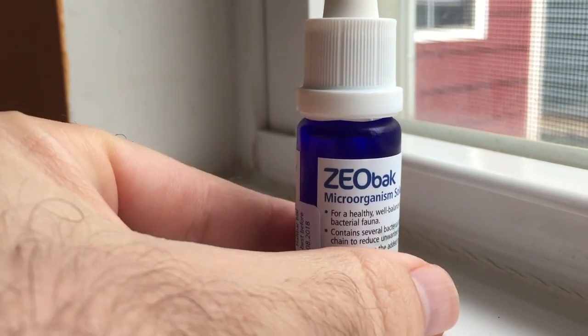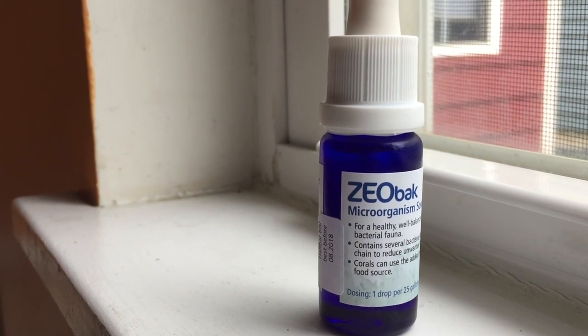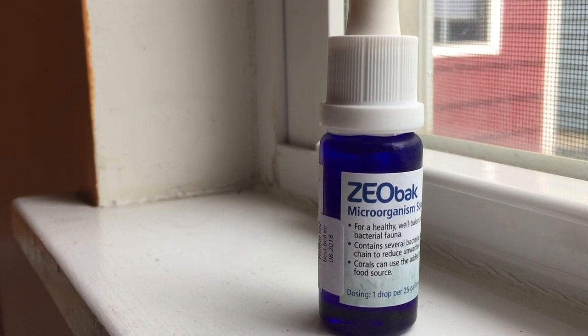You dose one drop of Zeobac for 25 gallons a day, and this kicks off the anaerobic cycle so the anaerobic bacteria can start multiplying in your bio pellet reactor and get rid of your nitrates. You do need to have a protein skimmer as well.